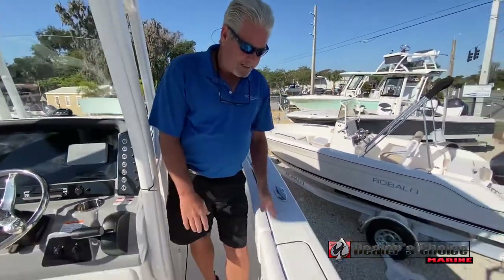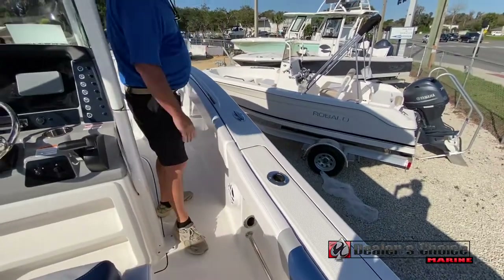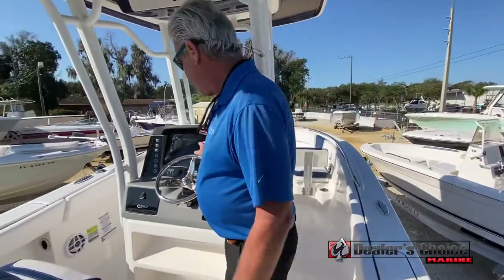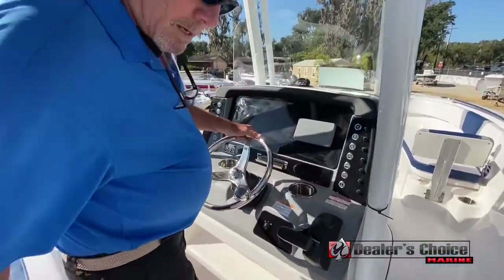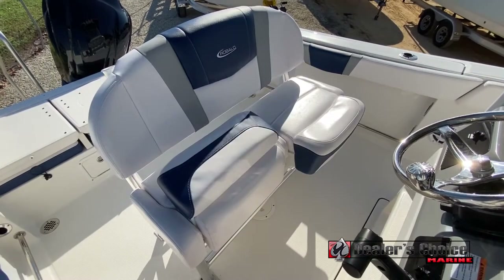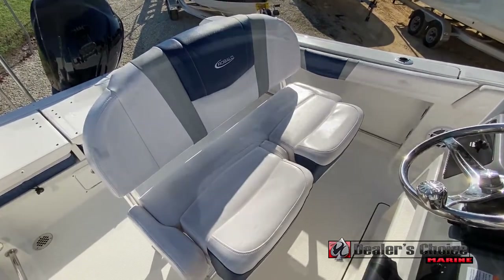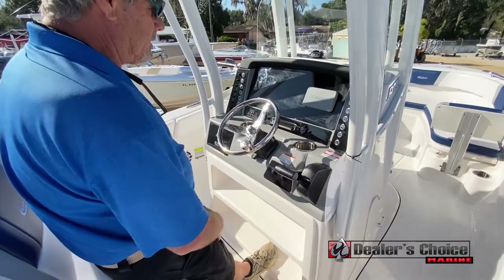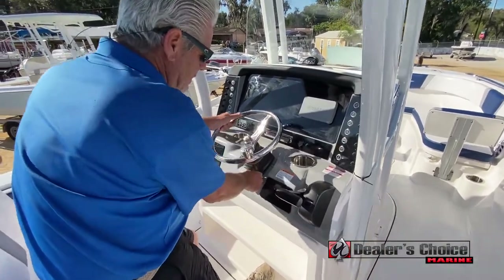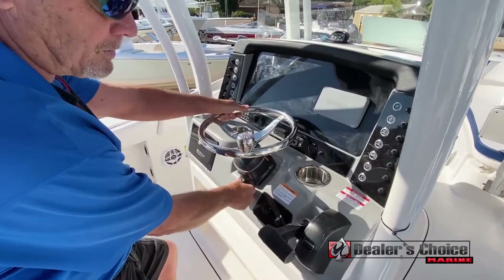Moving back again, the non-skid cockpit coaming goes all around the whole boat. Moving into the helm area, you've got double bolster seats, which is very nice. Standing up, you've got a double foot rest when you're sitting up here, and of course your tilt wheel with plenty of motion.